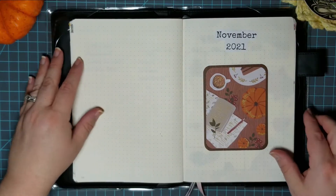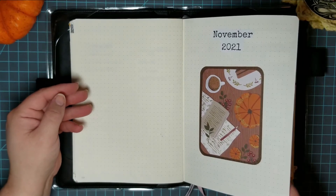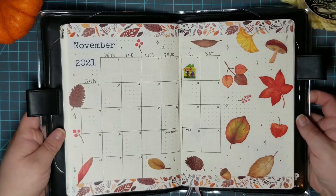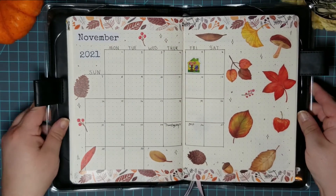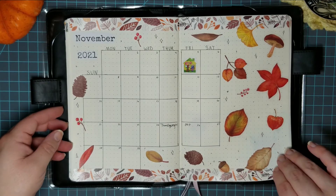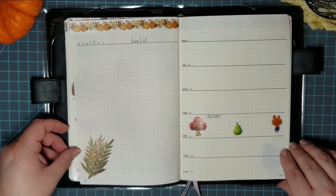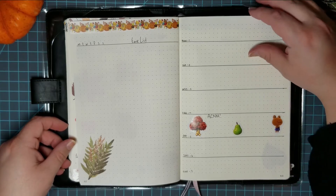Here's the final flip through of my November bullet journal setup. I love, love, love the calendar page — it's so cute. I love the little sticker I put on there for November 5th for the Animal Crossing New Horizons update. It's so pretty with those washi stickers. Here's the start of my weeklies and you can see the other Animal Crossing stickers I put on there too.